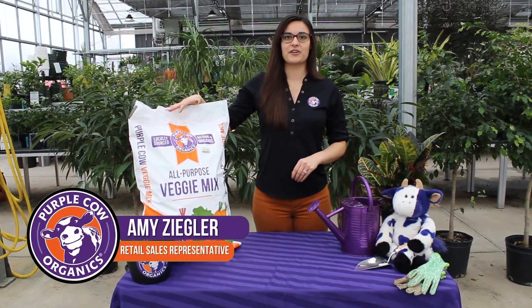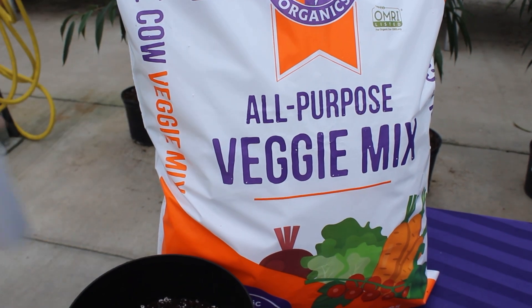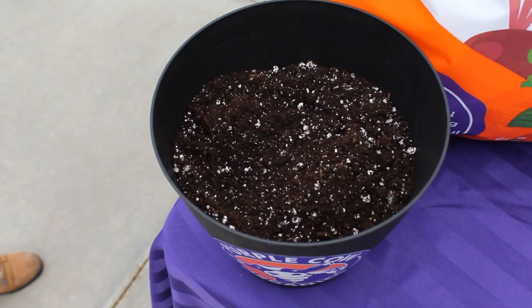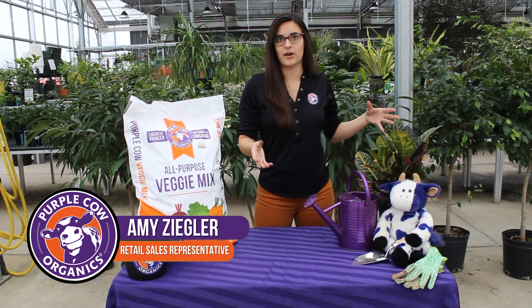Pricopal Organics Veggie Mix is meant for growing vegetables in pots and containers. If you are limited on space — in an apartment with just a patio, or without room for a big outdoor garden — you can still grow vegetables in containers and have the farm-to-table organic vegetable experience without managing a large raised bed or outdoor garden.